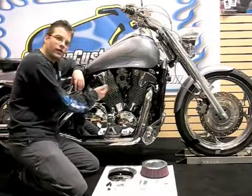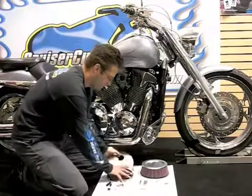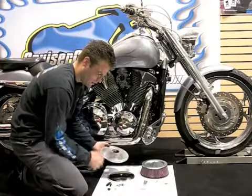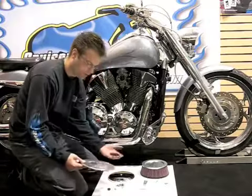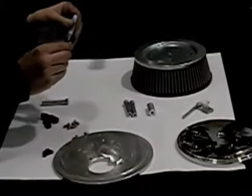Now that we've got the air filter removed, we're going to go ahead and begin by taking the backing plate. On the backing plate we're going to install these standoffs, and then we're going to screw the hose barbs into the backing plate. Thread locker is really important to make sure that these pieces don't vibrate off.